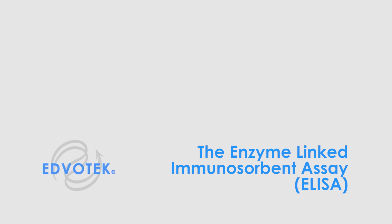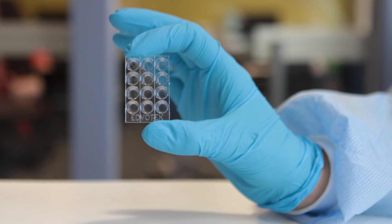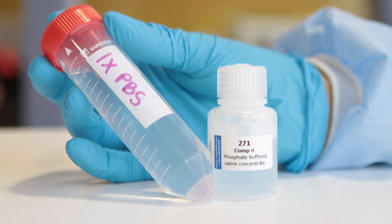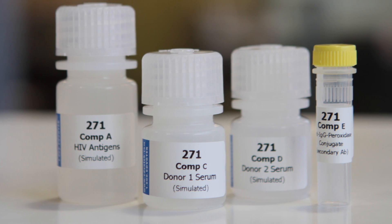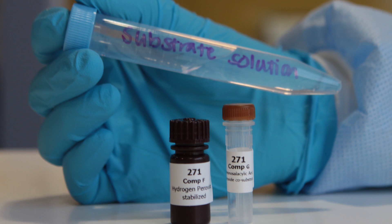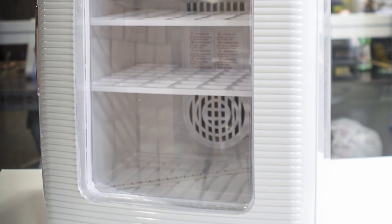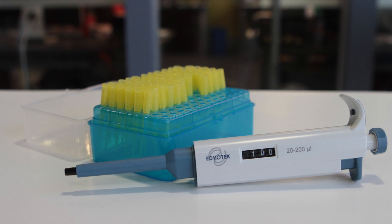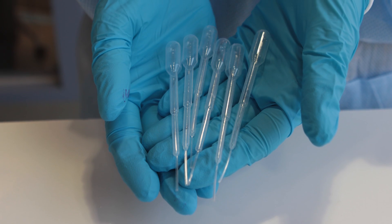Edvotech instructional videos: the Enzyme-Linked Immunosorbent Assay, or ELISA. For this experiment you will need a microtiter plate, phosphate buffered saline, antibody and antigen samples, a color-changing substrate solution, a 37-degree incubator, an adjustable micro pipette, tips, and transfer pipettes.